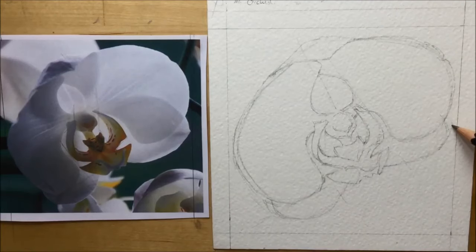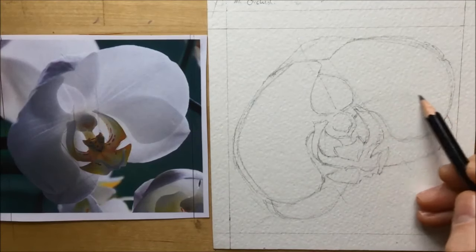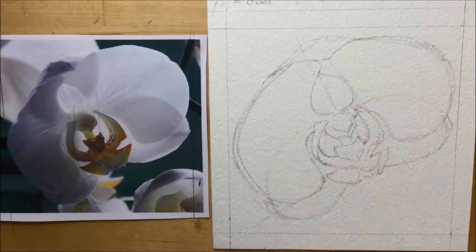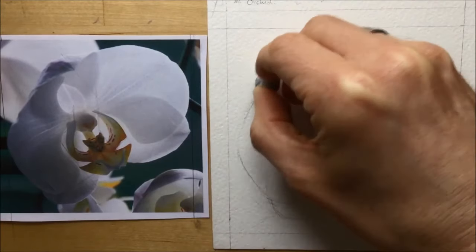I haven't rubbed anything out yet, but I've decided that petal on the left-hand side was too wide, so I've made it a bit narrower. I've also made the small one on the bottom right-hand side a bit wider. Now you can also see me drawing some very faint lines to show the kind of extra shadow I'm going to put on to show that one petal is behind the other.